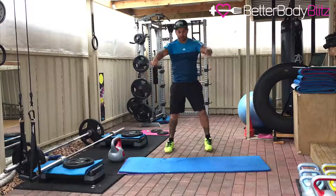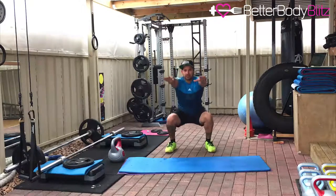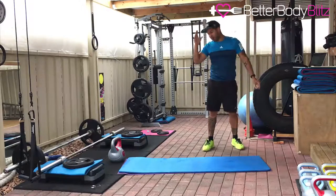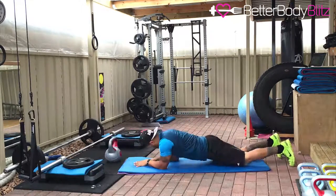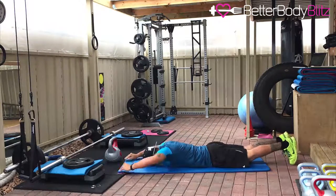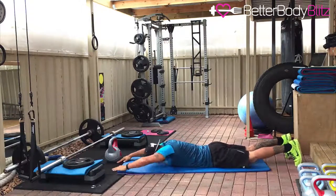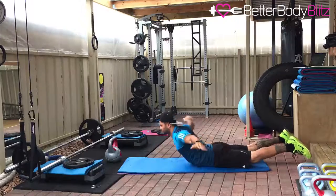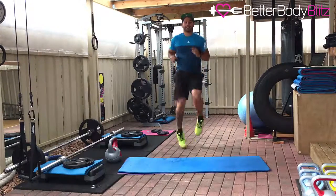10 air squats — hands out, squat, counting 1 through 10. Then 10 swimmers or supermans — counting 1 through 10. If you can't get your body fully up and you can't get your legs up, just do the upper half.